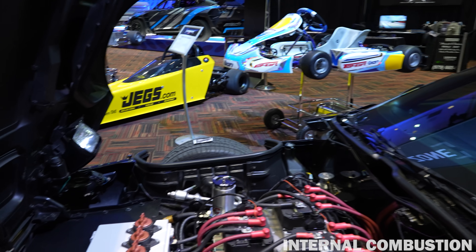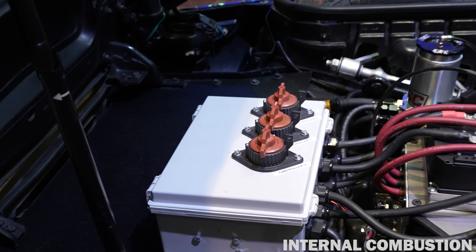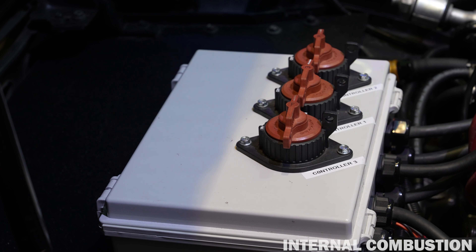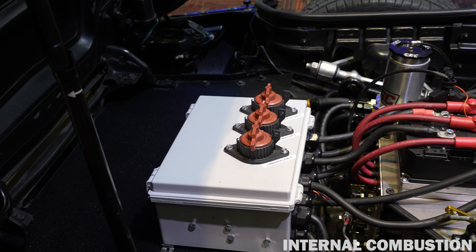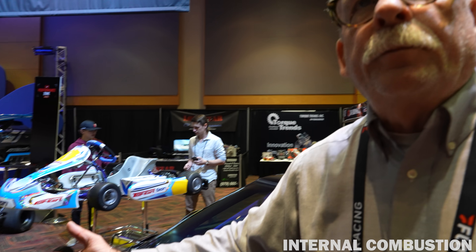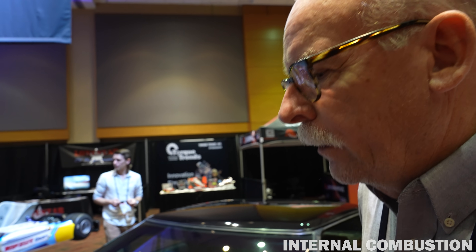So what's in here — this is just a shut-off? Yeah, so this is actually the shut-offs and then the contactors that apply the high voltage from the battery pack to the controllers. I can individually isolate either one of the motors if I'm doing some programming or troubleshooting. The motors are air-cooled.